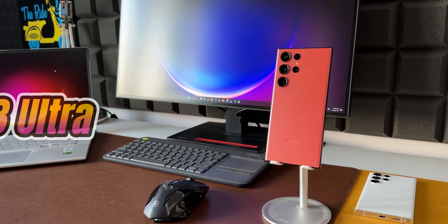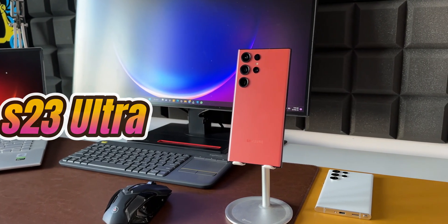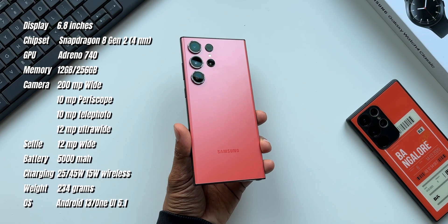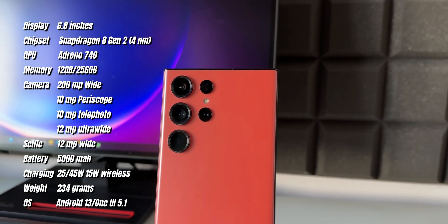The Galaxy S23 Ultra — Snapdragon all across the globe. The first thing I noticed as soon as I unboxed this phone is that the red is not a real red. It's not a bright, overwhelming red — it's subtle, and with this matte finish it looks pretty good. But if you are expecting a real red, then you may be disappointed.